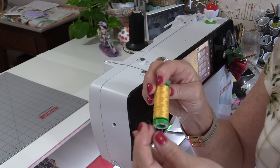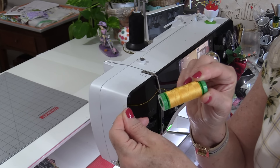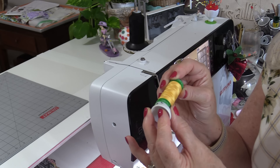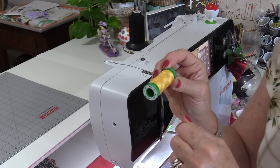Occasionally when you sew really fast, the thread can get caught around other little keepers and snap. Also, if the little spool cap is on too tight, the thread doesn't have a chance to have a little bit of give. That puts too much pressure on the thread, and too much pressure on the thread means the needle will break.